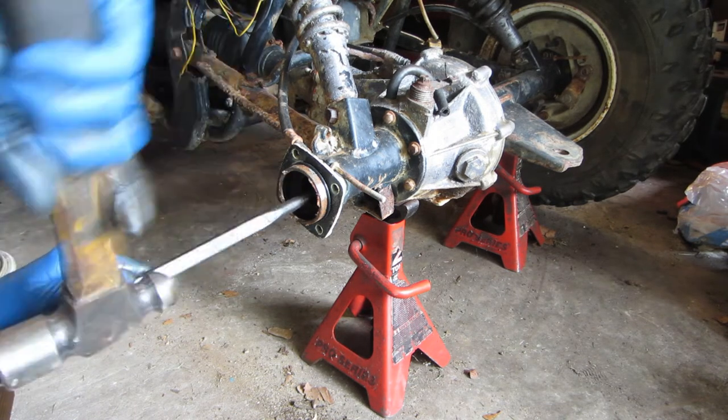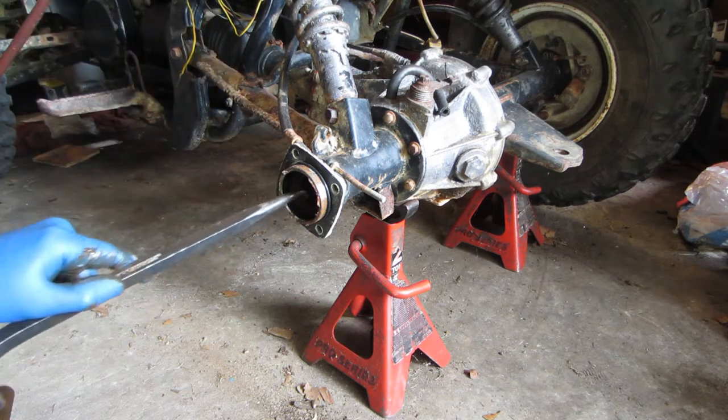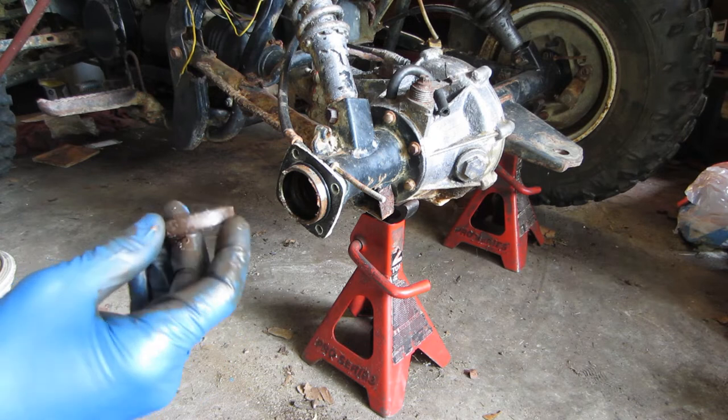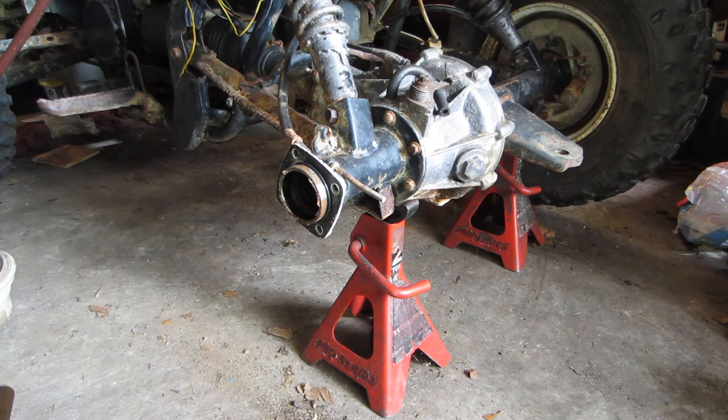The seal is behind it. We'll get the seal puller out. There's not a whole lot of space to get the puller on the seal, so it was a little tricky getting it out of there, but it's out. So what we've got to do now is clean all this up and pound our new bearing in.